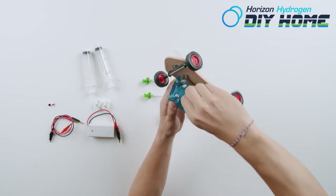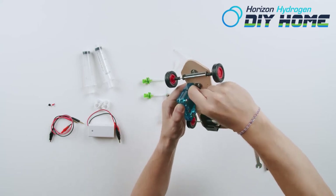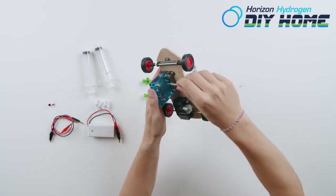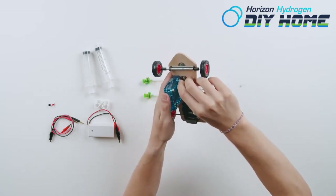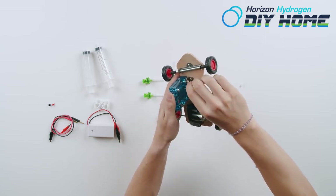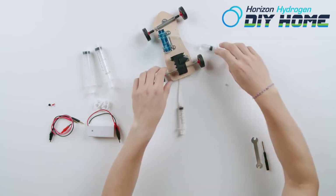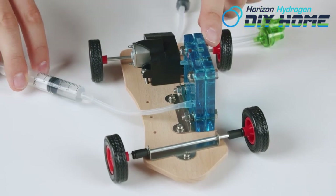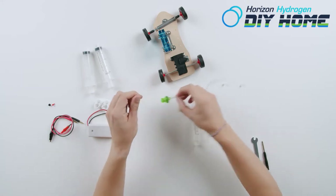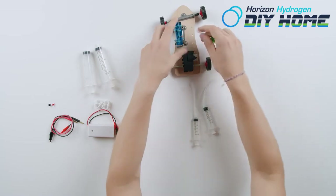Remove the nozzle covers from the fuel cell. Take the filled syringe and install it to the lower oxygen side of the fuel cell. The hydrogen side is marked with H2 and the oxygen side is marked with O2. Some water may leak from the top nozzle.